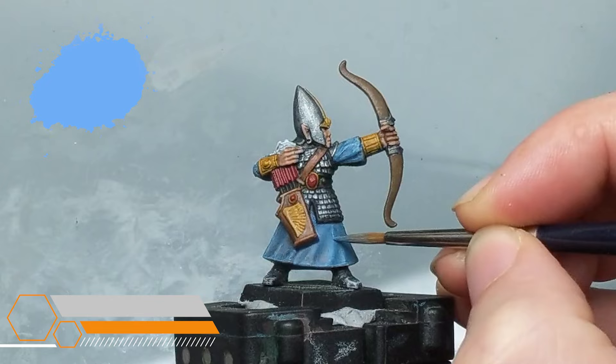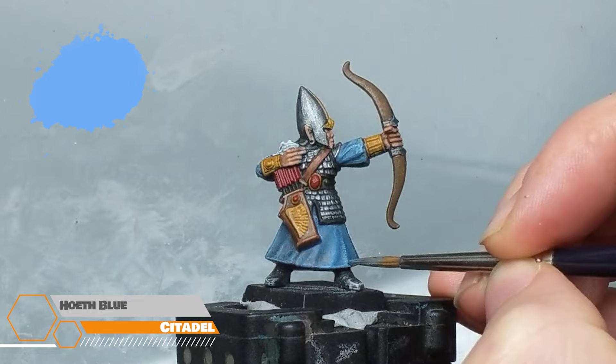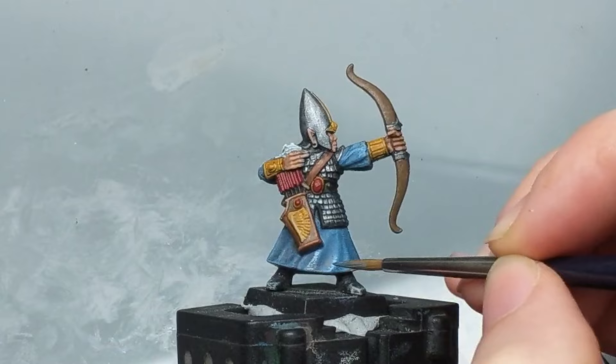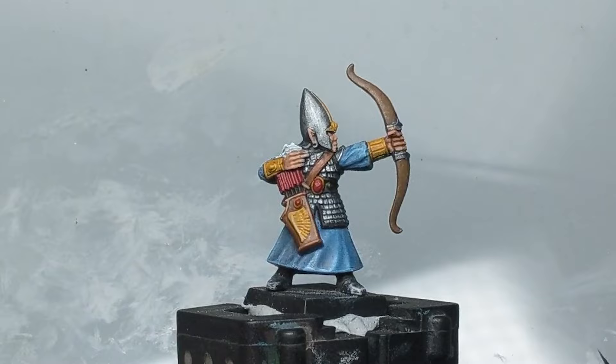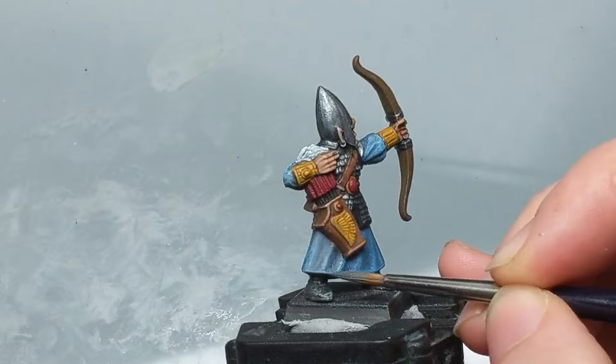Starting with the robes, I'm going to go in with a lighter blue — Hoeth Blue to be specific, but you could simply add some of the sky blue already on your palette to the previous layer to get the highlight color. I'm putting the highlight in with sketchy lines to hopefully give it a more fabric look and imply some sort of texture. I'm focusing these sketchy highlights to the raised areas and avoiding the recesses so they keep their original shadow from the gradient prime.